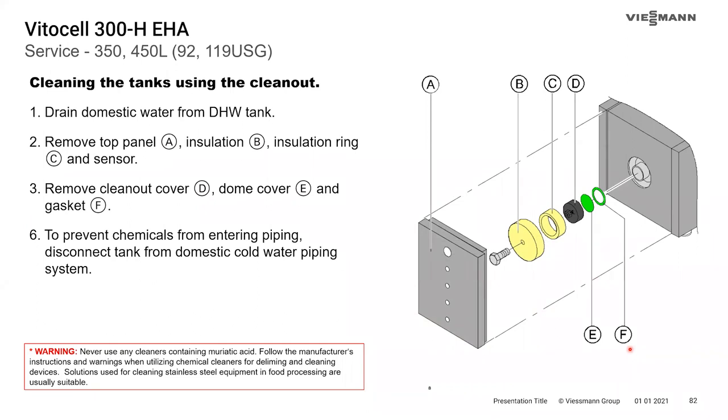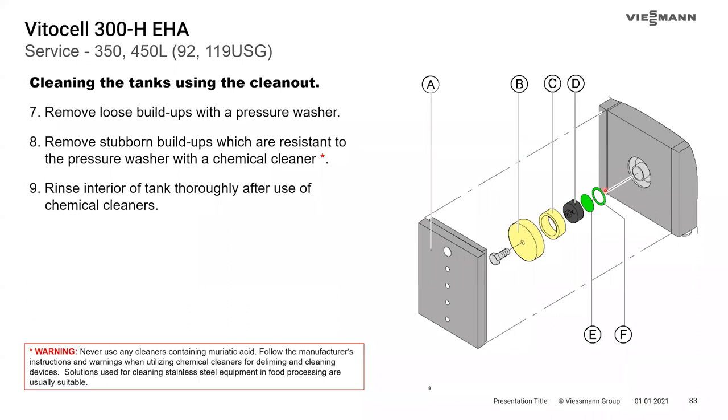Cleaning horizontal tanks is similar to vertical tanks: take the cover off, remove the insulation, unthread the cap, then remove the dome cover and replace the gasket. Shut the water off, drain the tank, and remove any domestic connections. Use a pressure washer to remove loose debris, and if there's stubborn sediment, use the approved chemical cleaner — always thoroughly rinsing the tank afterwards.